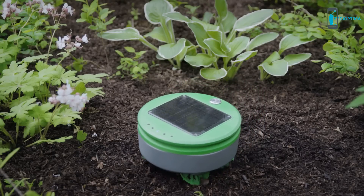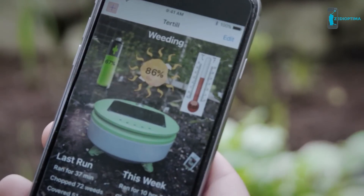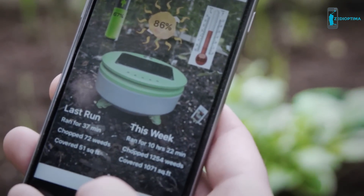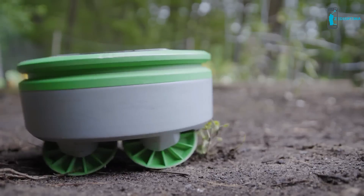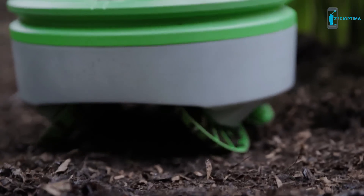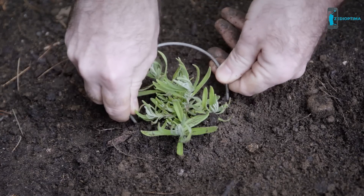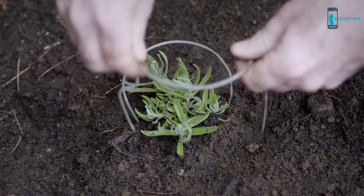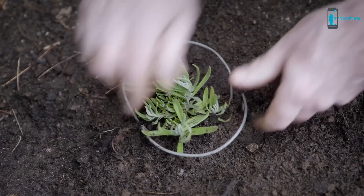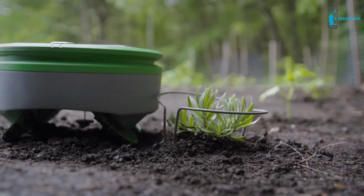Turtle uses Bluetooth to talk to the user's smartphone. There's an app that accompanies Turtle. Through the app, you can learn about conditions in your garden and what Turtle has been doing. Because Turtle cuts the weeds every day, the clippings are small, so they fall back onto the ground and shrivel up, returning the nutrients to the soil. To inform Turtle that you want to keep a small plant, you put one of the provided plant collars around the seedling. This lets Turtle know it's a desired plant, and once the plant is larger, you can remove the collar.